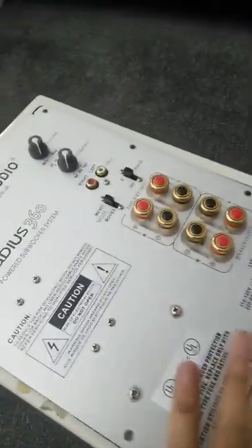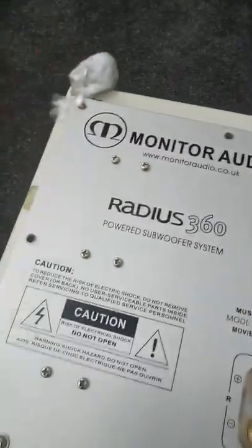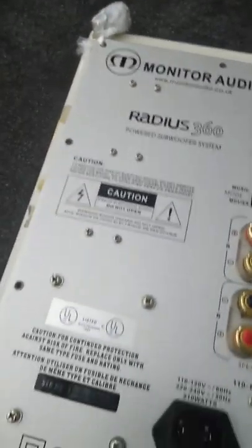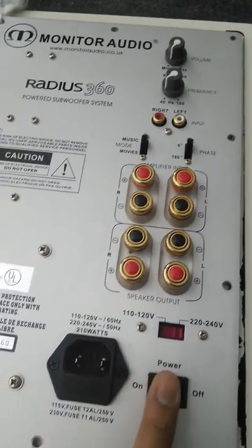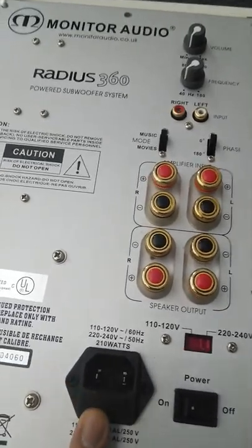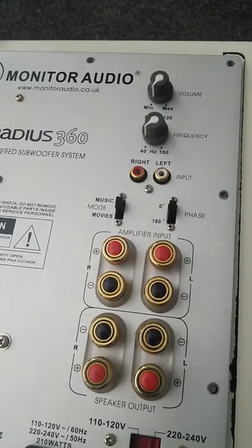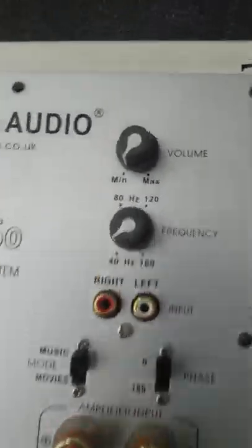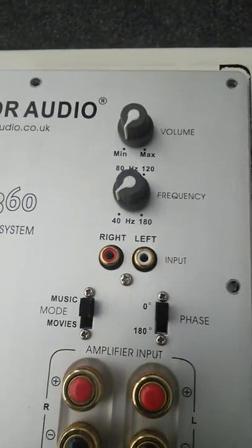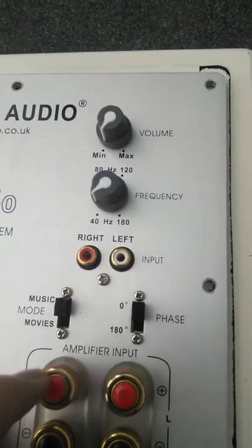I've taken the time to remove the screws already. As you can see, it's got the switchable voltage, a power switch, a typical kettle power connector, and your speaker outputs for your stereo, just to send the low frequency sounds through to it. There are frequency knobs, volume knobs, left/right input, phase switches, and this one very nicely has settings for both music and movies.